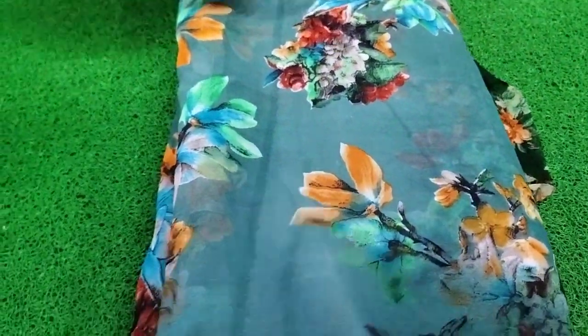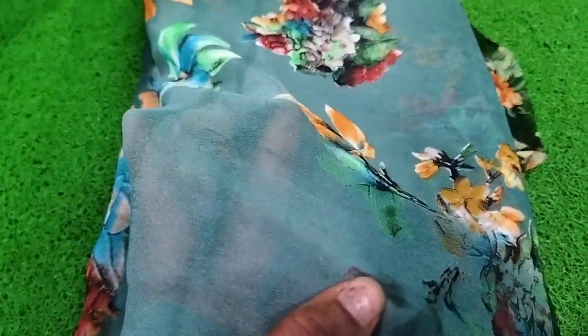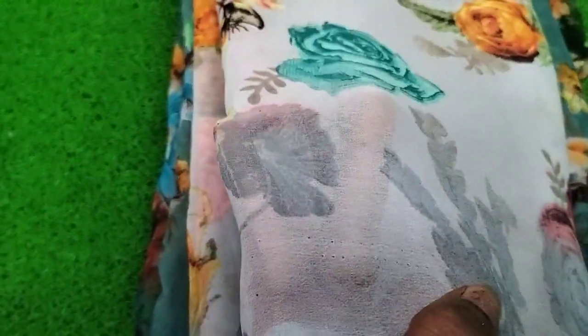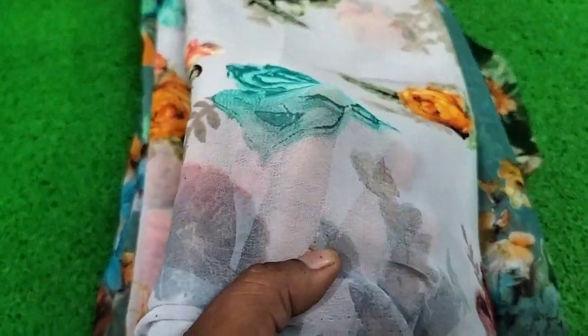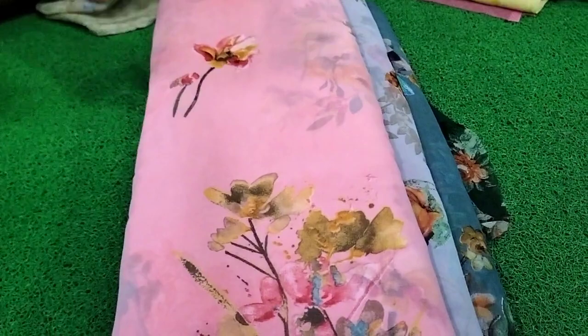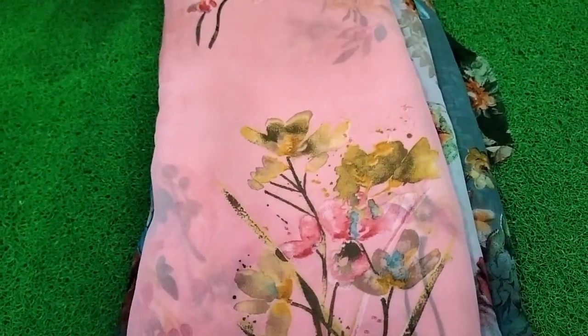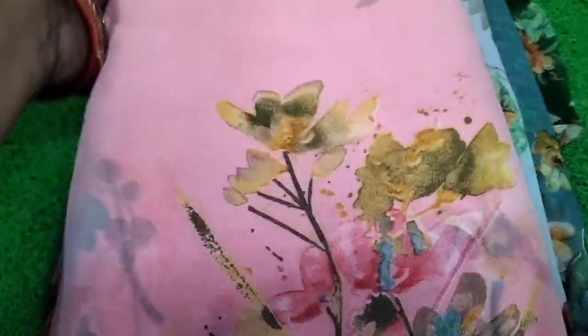It is a grey color — a very dark color. It is priced at 239 and it is very good. It is very smooth. The quality is very good.